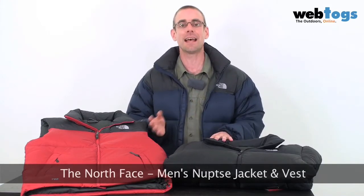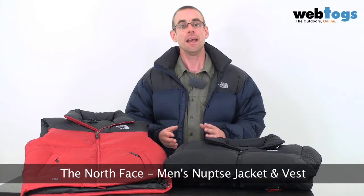Hi there and welcome to WebTogs. Today we're taking a look at a cold weather classic — the Nupsy Jacket and Vest. For me, whether I'm wild camping on the Brecons, camping with the family, walking the dog, or off to watch a rugby match, any time I need a serious injection of warmth quickly, I go for my Nupsy's.